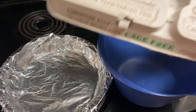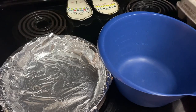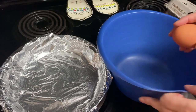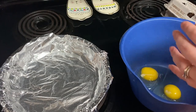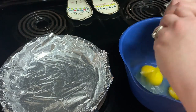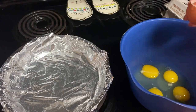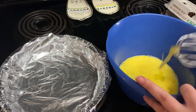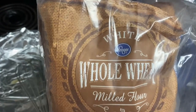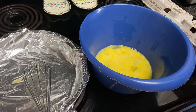Then in a medium bowl you're going to lightly beat your four eggs. Then you will add in whole wheat pastry flour, pepper, and salt.